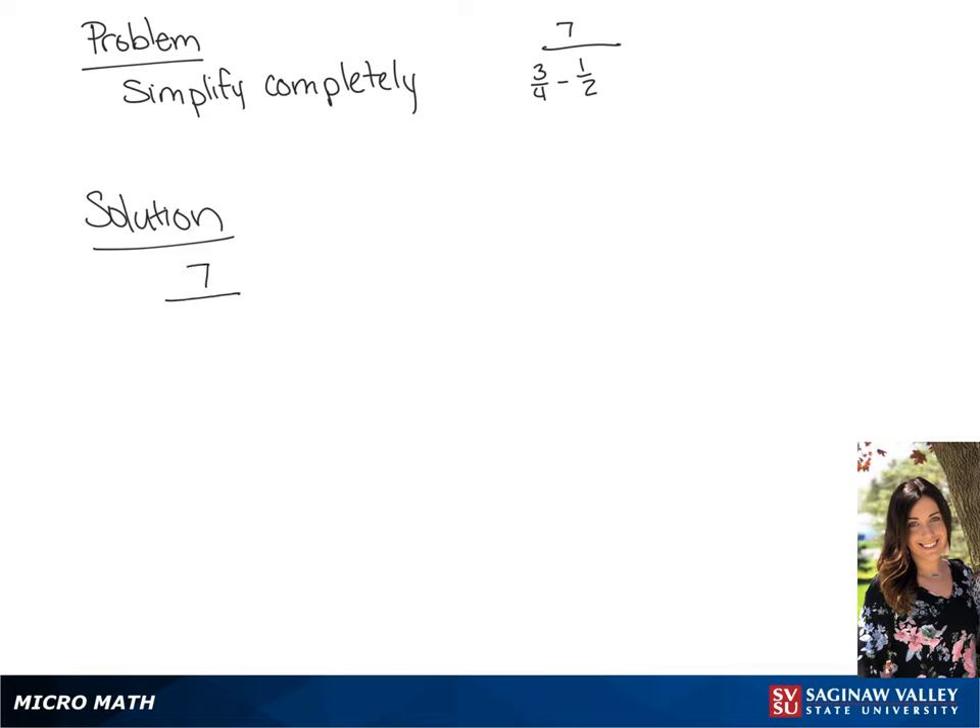We have 7 over 3 fourths minus 1 half. The first thing we want to do is simplify the denominator. We're going to find a common denominator for these fractions, which we find to be 4.